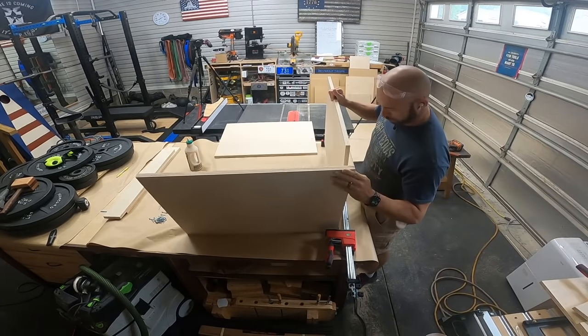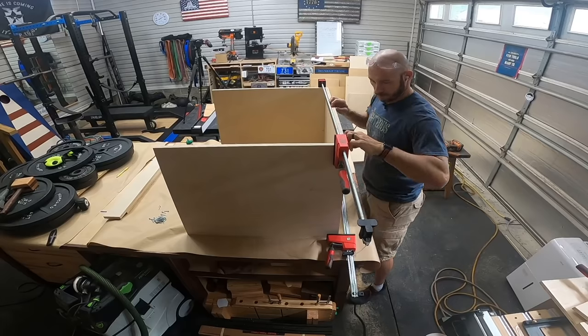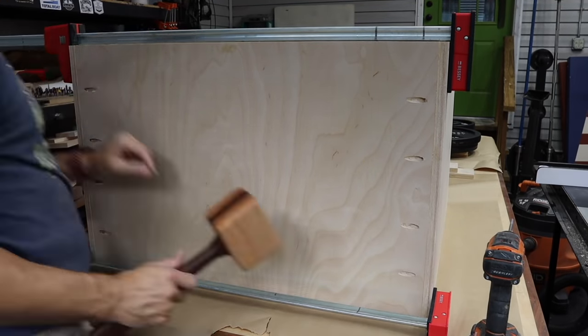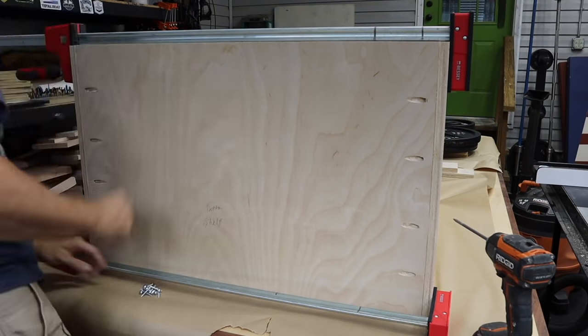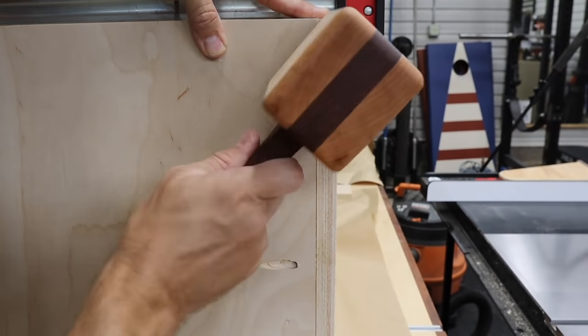I used clamps to help hold everything in place while I drove the pocket screws. I'm using inch-and-a-quarter pocket hole screws here. This is the bottom you're seeing — I'm just using the mallet to flush everything up, make sure everything is nice and flush. Tighten those clamps down, then you can drive the screws without anything moving on you.